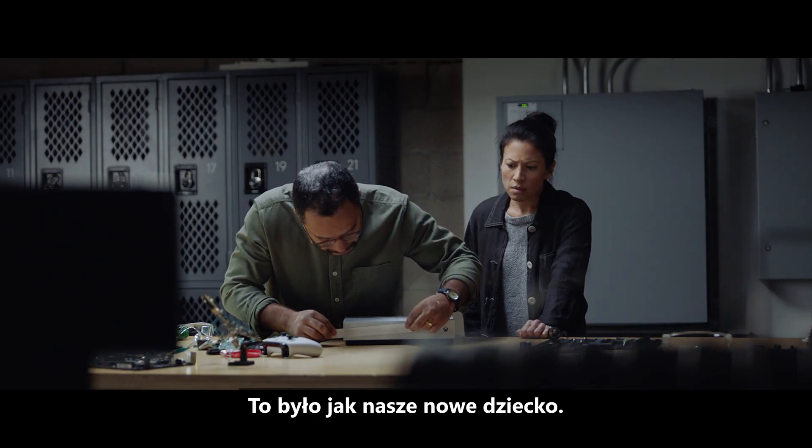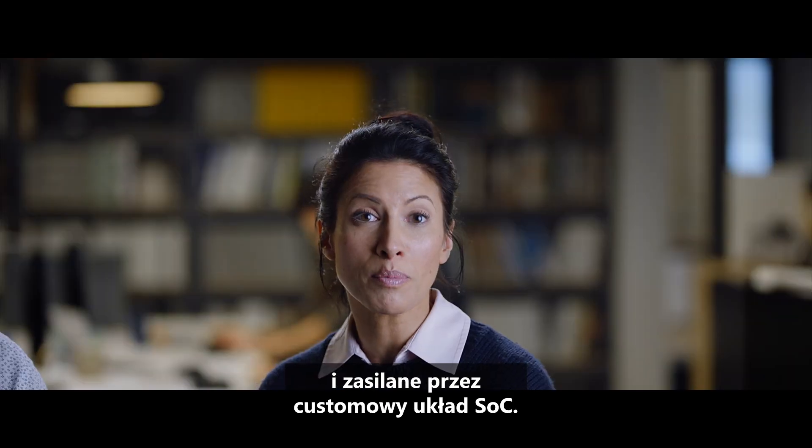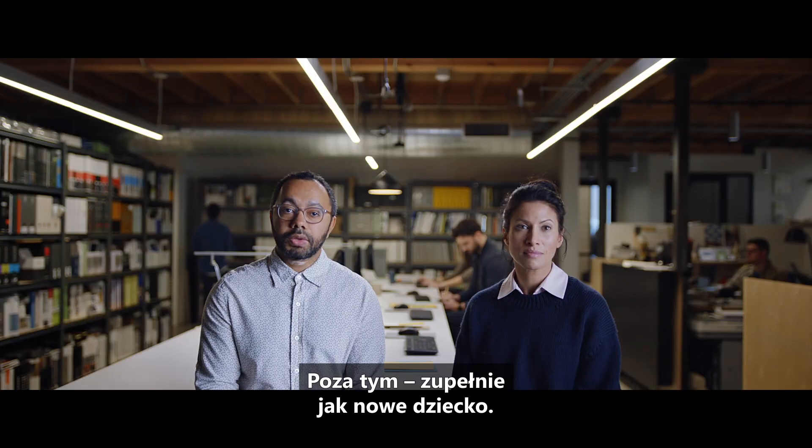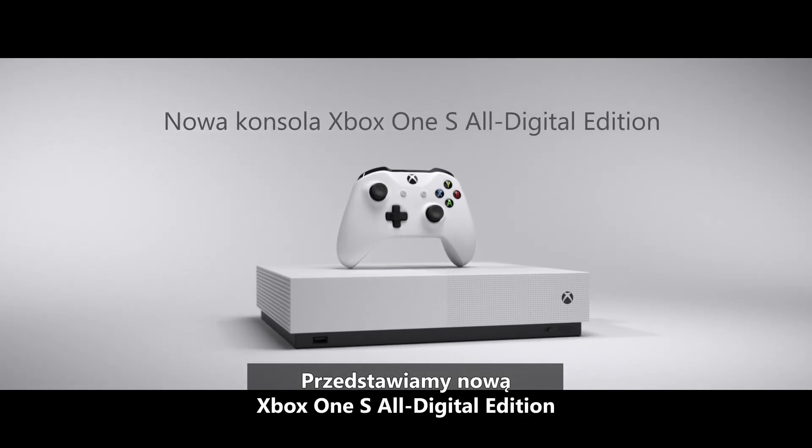It was like our new baby. No, our baby was made out of robot white plastic and metal, and was powered by a custom-made SOC. Otherwise, exactly like a new baby. Introducing the new Xbox One S All-Digital Edition.